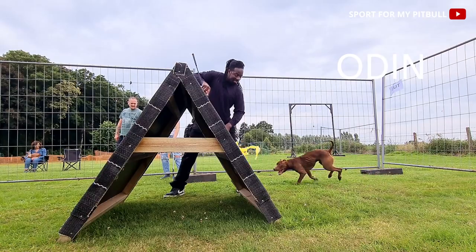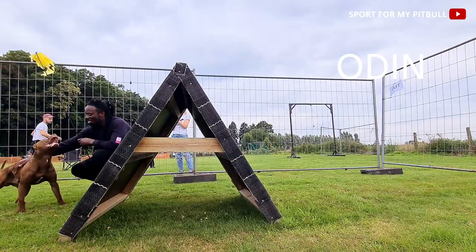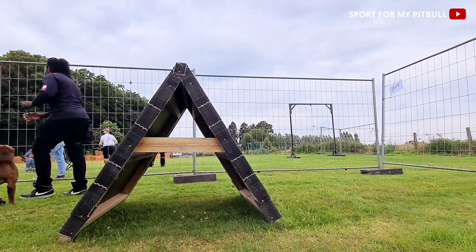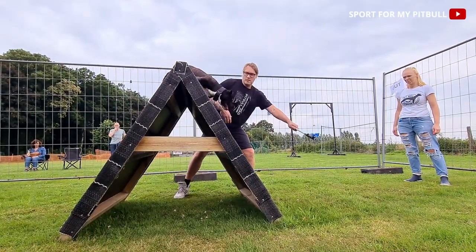Here we have Odin who ended up doing it for the first time in his life. It was his first time. During this exercise, each dog performs for one minute.